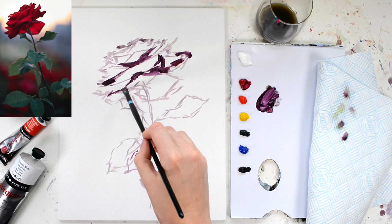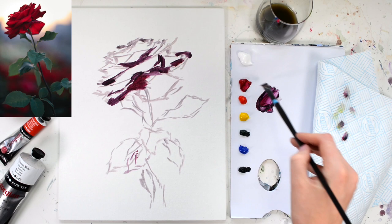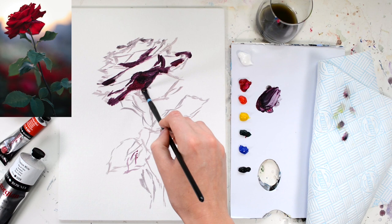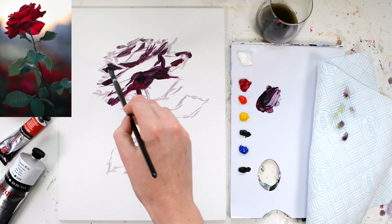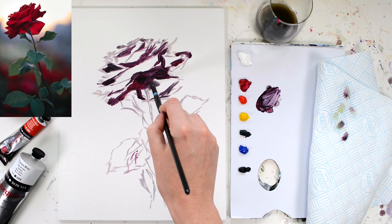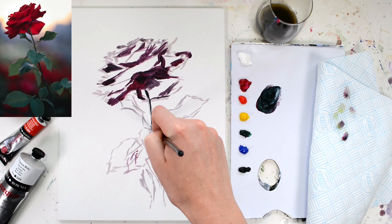Very often when we look at a reference photo our eye will take in all those little details and that can be really distracting. If you squint at a reference you will ignore all those details and get those main blocks of painting in. For the leaves I'm using the same mixture but with more Hooker's Green, so it still has some of that red in it to bring the saturation down and make it darker.